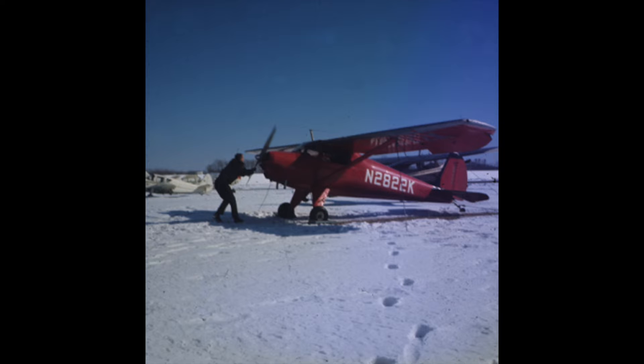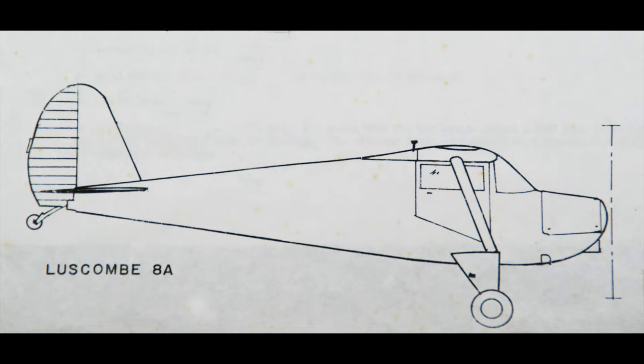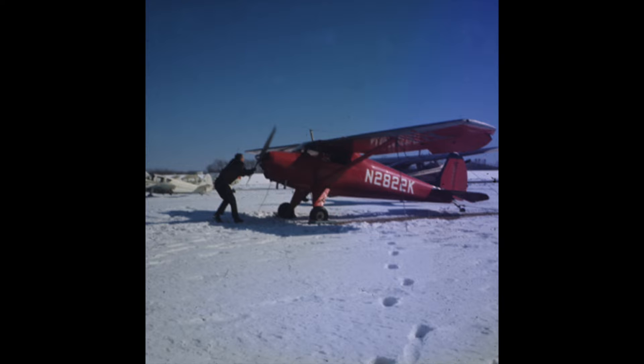I used to be the proud owner of a Luscombe 8A airplane. Long ago in the solid wood and stick-and-tissue model era, a model of this airplane would easily have been obtained. Now it's been so long since that airplane was produced that no plastic model seems to exist in any scale other than 1/87th. A friend who is a model train fan suggested one might be made in your garage as a vacuform model. After a lot of research and trial and error, I succeeded in making a really inferior vacuform Luscombe 8A kit. This video shows how I did it.